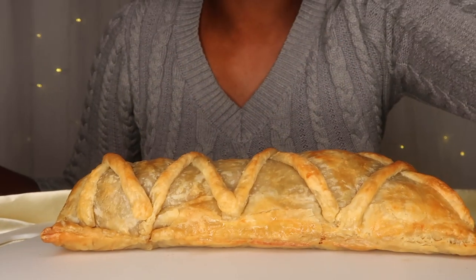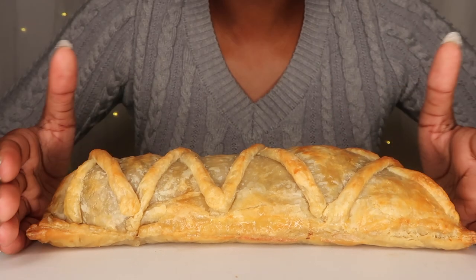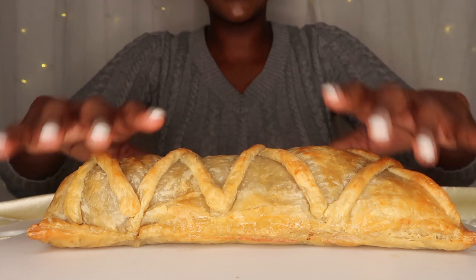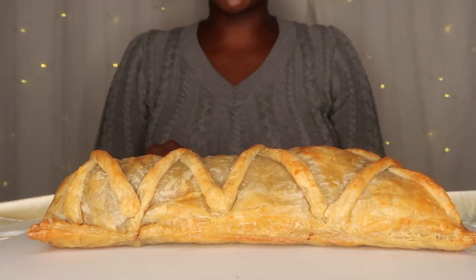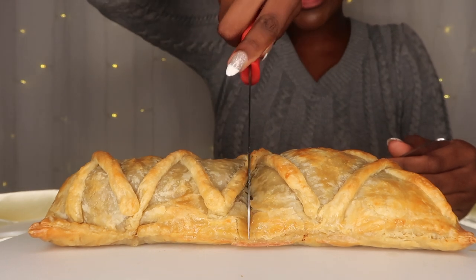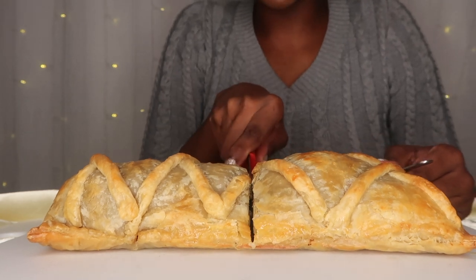I'm so nervous to cut this open. I hope I let it cook long enough. I hope she's pretty on the inside — she's so beautiful on the outside. Okay, let's do it. We're cutting her open. Oh, it's so perfectly golden brown and cooked well on the outside.